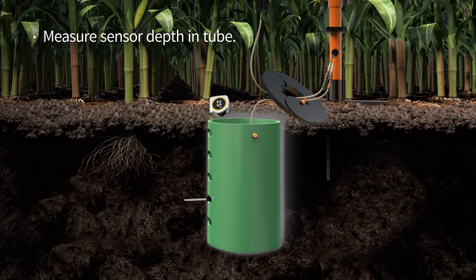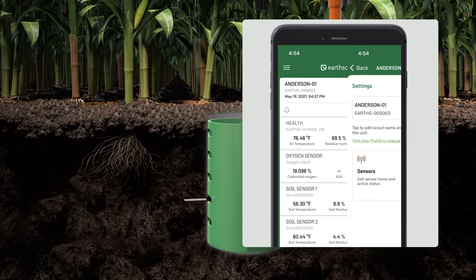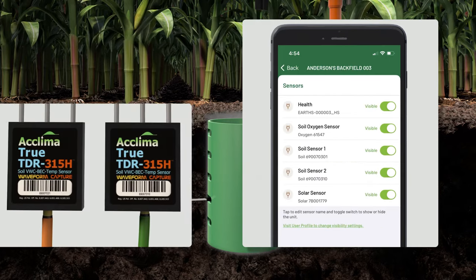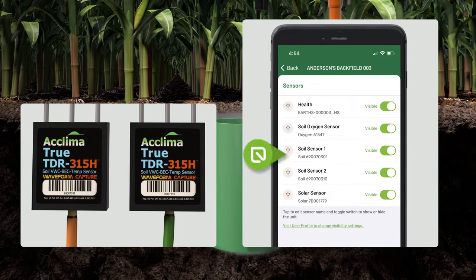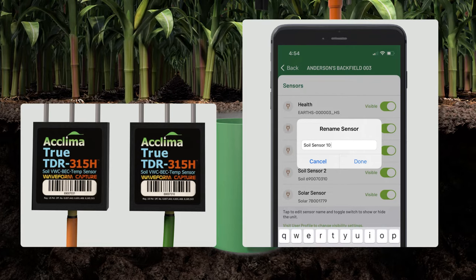Measure the depth you place the sensor in the tube. Next, we will update the soil sensor names on your app. From the dashboard, tap the settings cog in the upper right corner. Then tap the sensors button. Find the soil sensor with the same serial number as the sensor with the orange label. Then, on the app, tap the name of the sensor to change it to the depth you placed in the hole, such as 'soil sensor, 10 to 12 inch depth.'